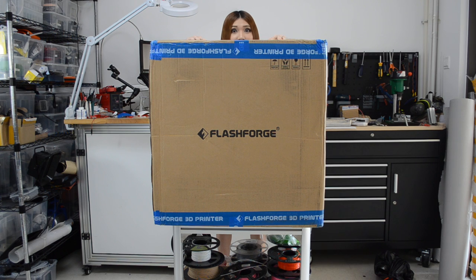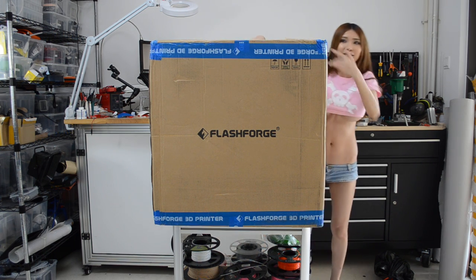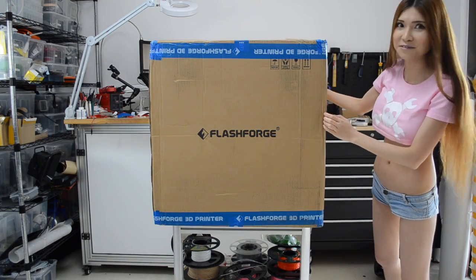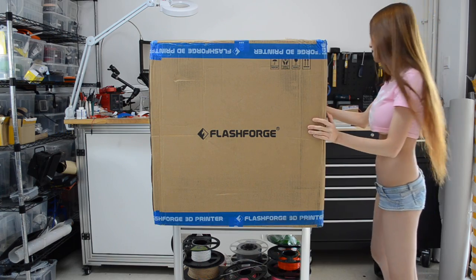Hello! I just got my new printer and it is huge. See? Can't wait to open this. I want to see what's inside. Let's cut it open and see.